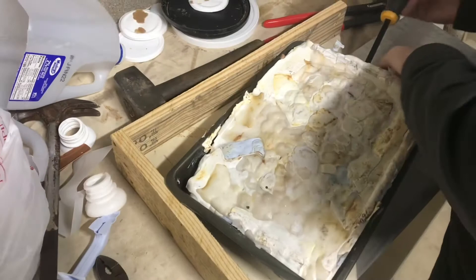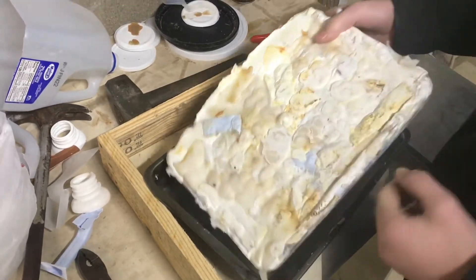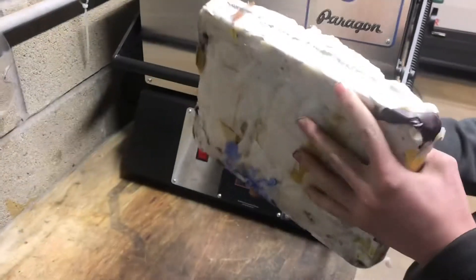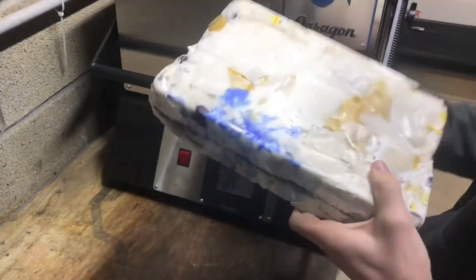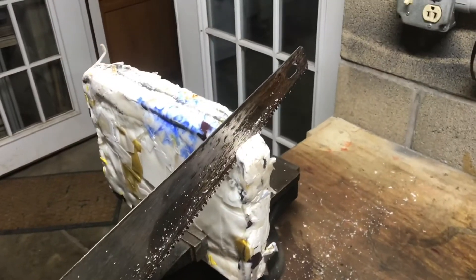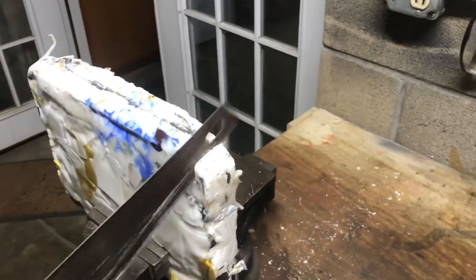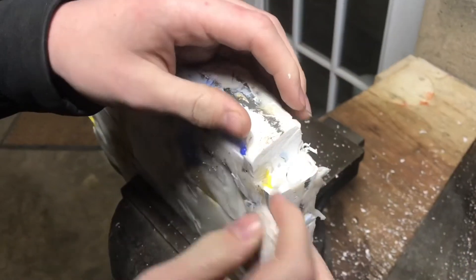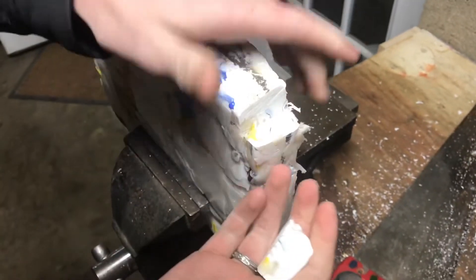We'll pry off this aluminum plate right there — just pry this up — and here's our slab of plastic. It feels very dense for sure, there's a lot of weight to it. We put a lot of plastic into this. It cuts really nicely through the plastic. On the inside it's looking really cool, very dense.